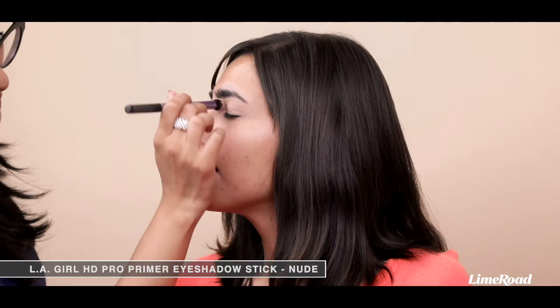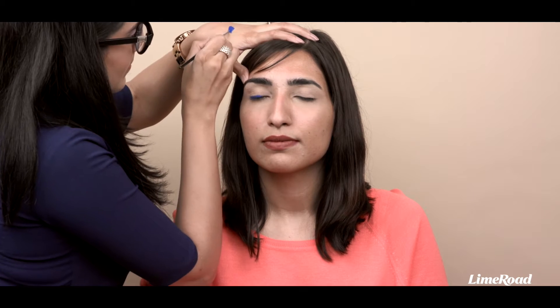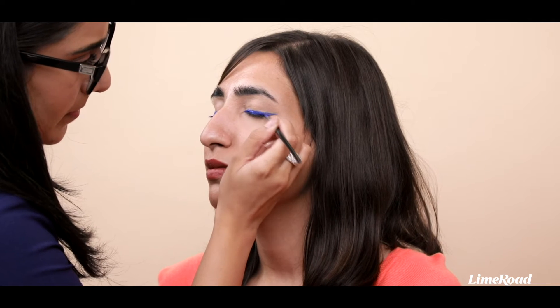To get a good base for the eyeliner, I'm applying an eyeshadow primer from LA Girl. What I love about the Lakme Insta Eyeliner is that it has intense colour. The formula is highly pigmented and gives a rich colour payoff.